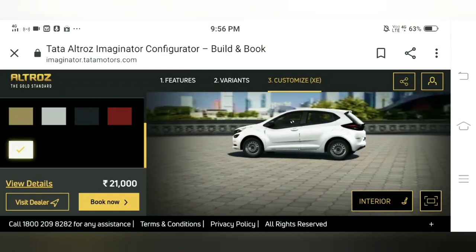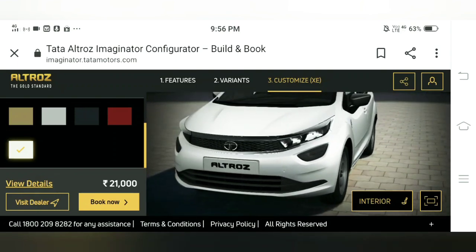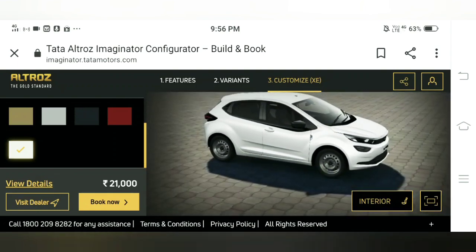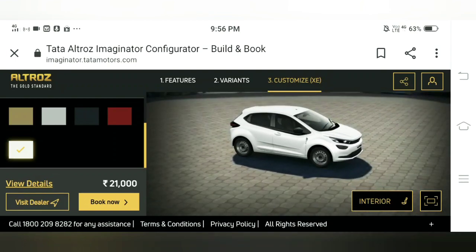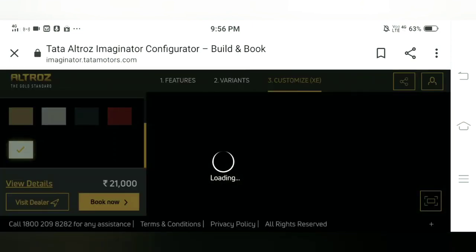This is the white color of the car. As of now it's showing the booking amount which is rupees 21,000. After adding the rhythm pack we can see that the prices will go up. Also, this variant doesn't get a contrast roof by default, but after adding the rhythm pack we will get a contrast roof. Now I will show you what the rhythm pack offers. Let's look at the interior of this car.